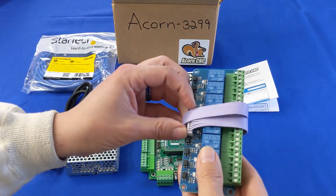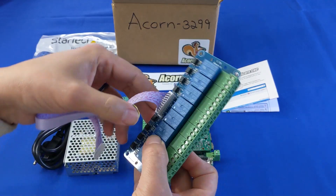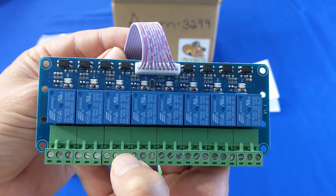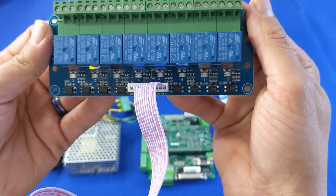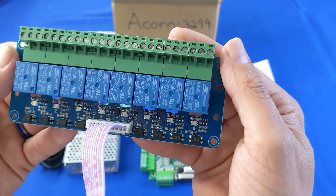The Acorn relay module with direct ribbon cable connection makes connecting to variable frequency drives, solenoids, lights, fans, pumps, or motors simple. It contains eight single-pole double-throw high-current relays rated at 10 amps at 250 volts AC or 30 volts DC. If you need to run higher current devices, these relays can run larger relays or contactors to control them. Each relay has its own LED indicator.